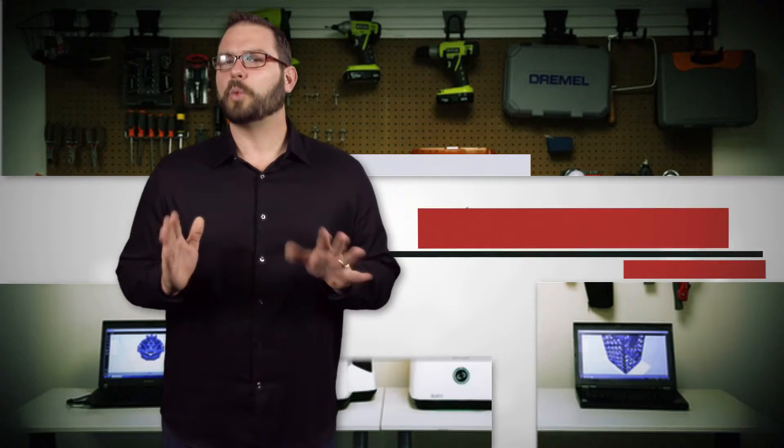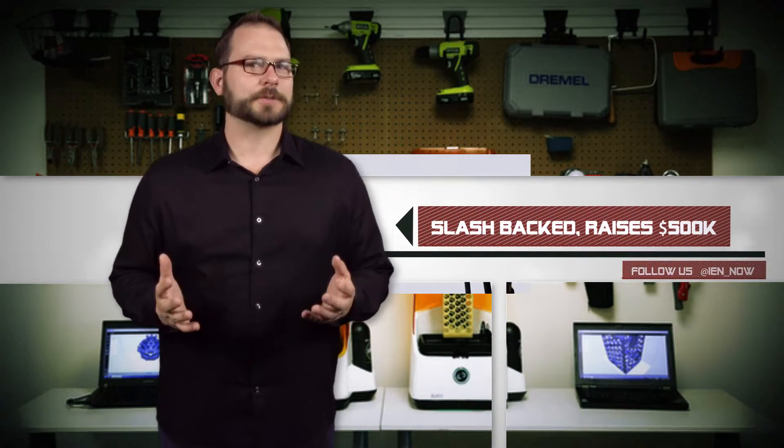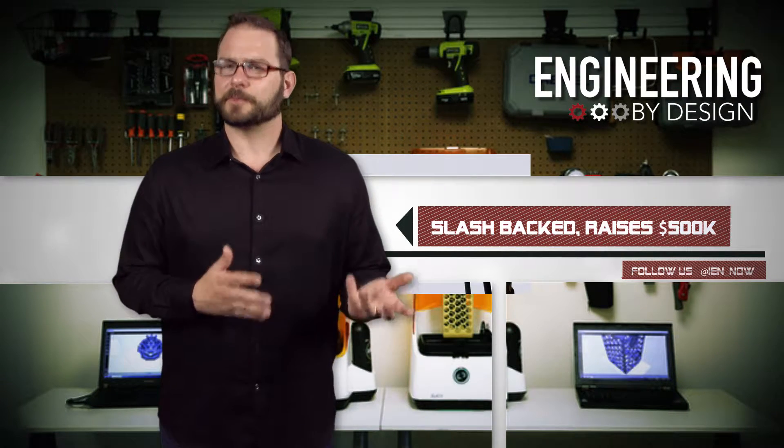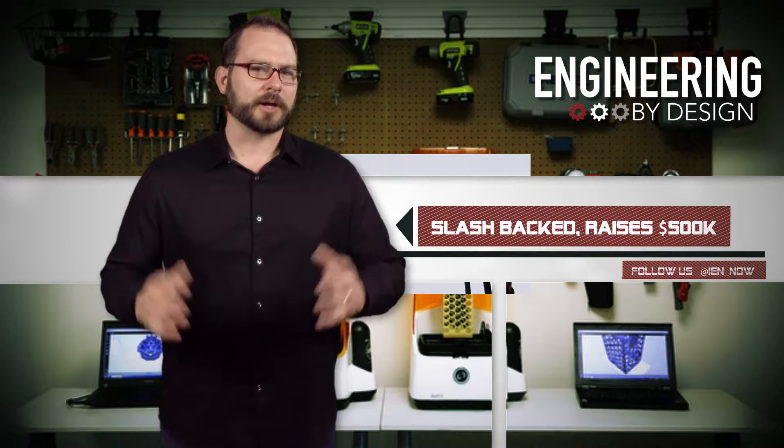Kickstarter was a popular crowdfunding site where entrepreneurs could get start-up projects off the ground, but now it's more of a mechanism for start-up 3D printing companies to explode into the market.